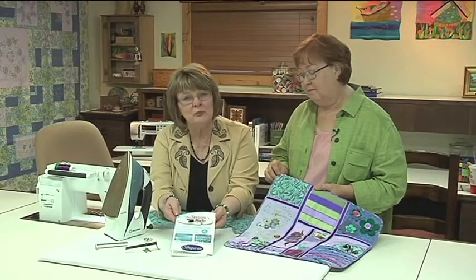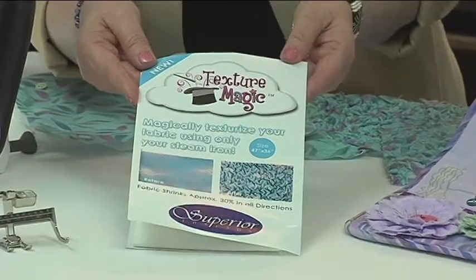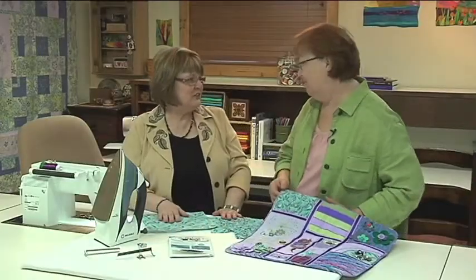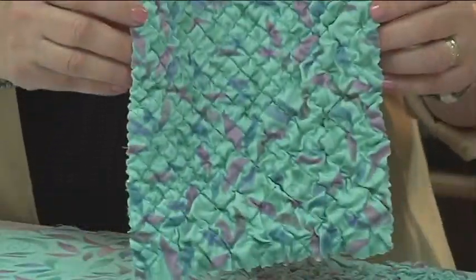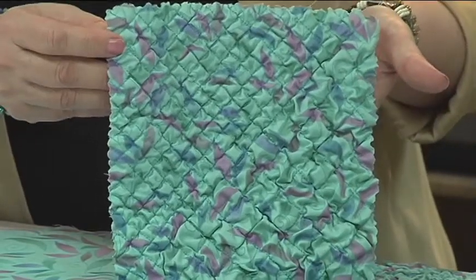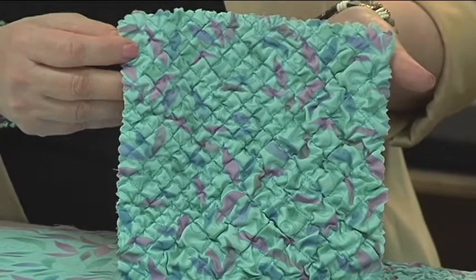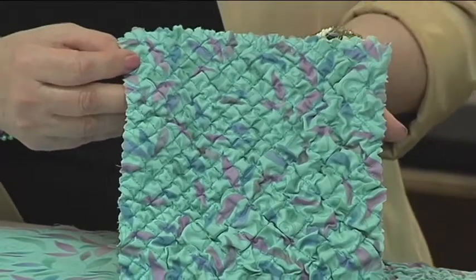The particular product we're working with today is one I've recently discovered called Texture Magic by Superior Threads. This is so much fun to do because you can be particular and precise, or you can just start squiggle sewing wherever you want. I particularly like sewing straight lines, and the distance between the straight lines creates a great difference in the way it works — it gives you a completely different look.